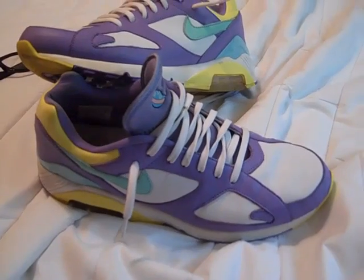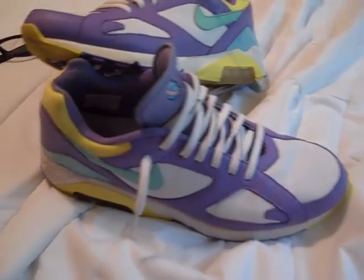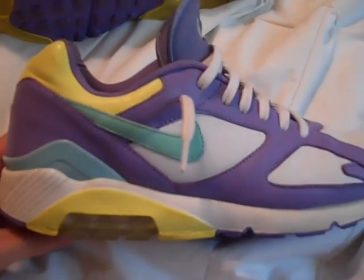These are the Nike Air 180, the limited Easter edition. They released back in 2006 around Easter time.